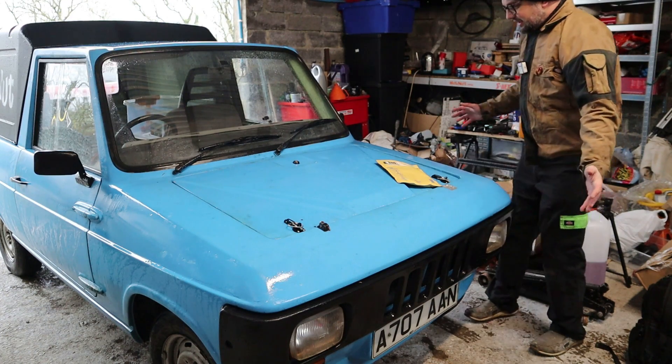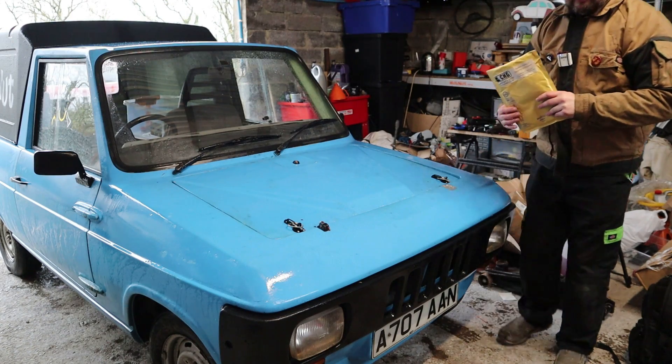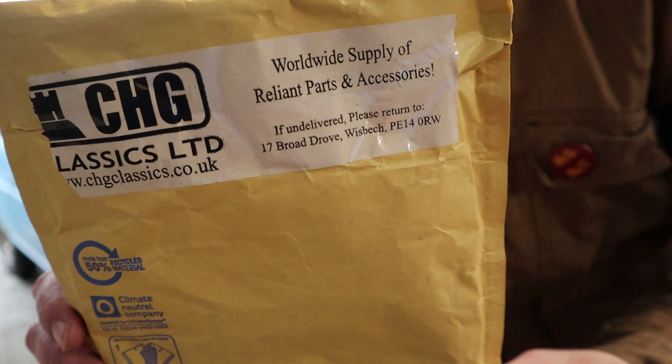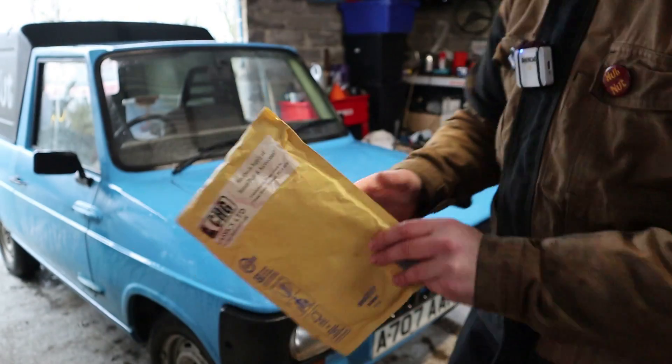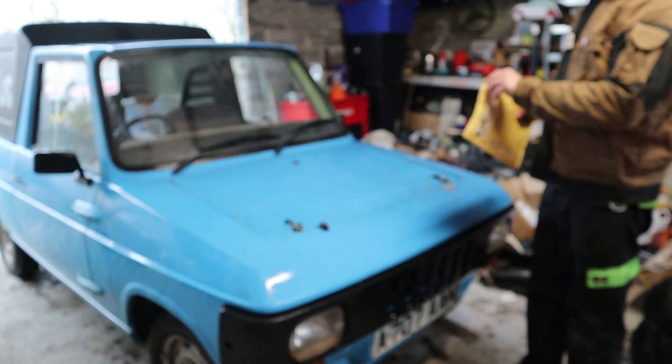In this video, it's Foxanne again, and importantly, the choke cable. So I'm not driving around without a choke cable just for the fun of it. This one's come from CHG Classics over in Wisbech, over on the east side of England, near where I used to live, in fact.